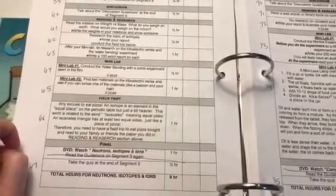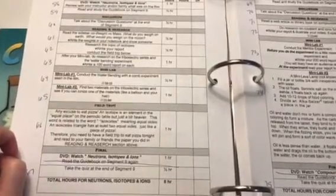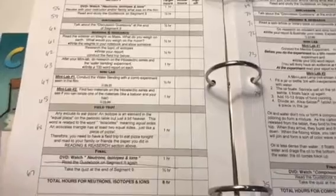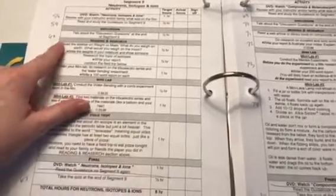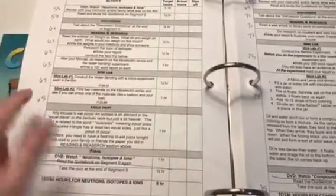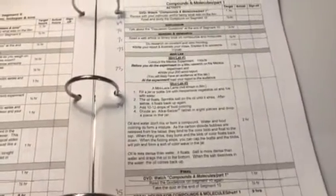I counted five field trips in Chemistry 101. The first is to go to a pizza parlor with your family — and I love how they word it. An isotope is an element in the equal place on the periodic table but just a bit heavier. This word relates to isosceles, meaning equal sides — an isosceles triangle has at least two equal sides, just like a piece of pizza. Therefore you need a field trip to eat pizza tonight and read your family the paper you did in the reading and research section. My daughter and the other kids will definitely get a kick out of that.